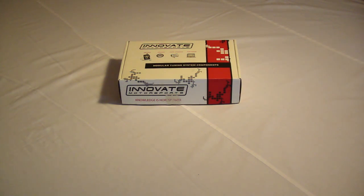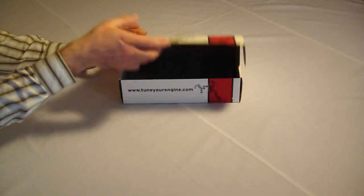Hey, what's going on everyone, this is Shane X-Man and I'm here to do a quick unboxing of the recently released Innovate Motorsports OT-2. This is an OBD2 Wi-Fi interface for Wi-Fi compatible PCs and smartphones, including the iPhone and iPod Touch. There's really not much to it, which is quite nice.